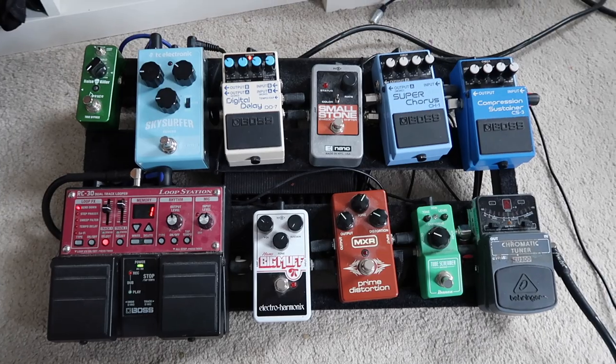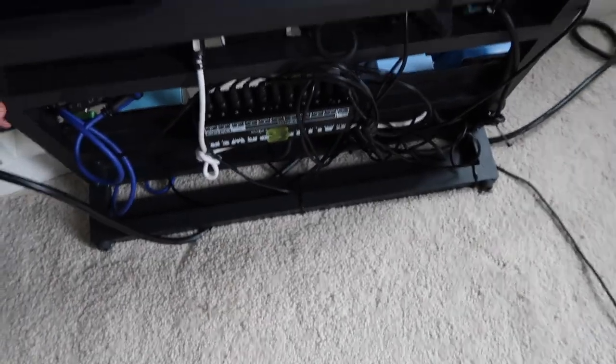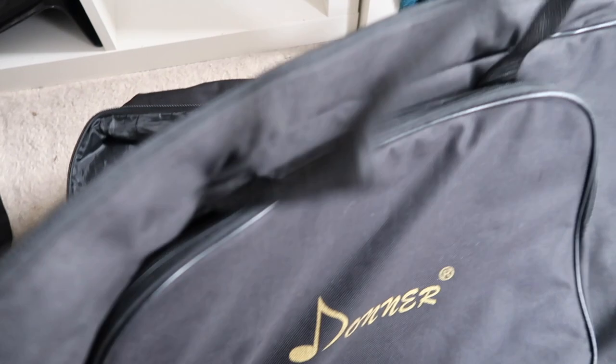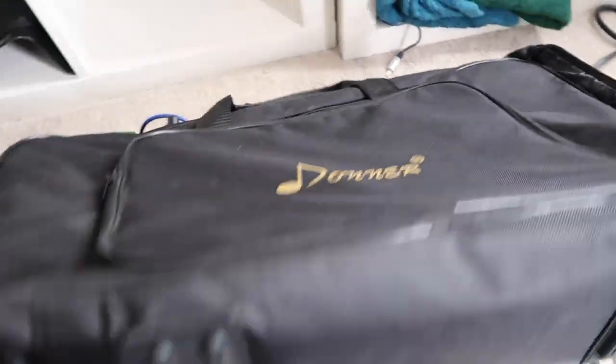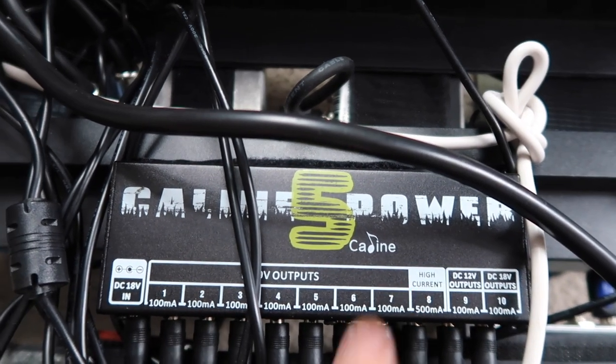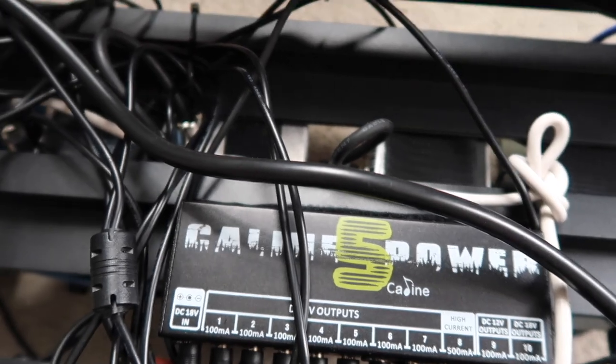This is probably the bit you'll want to see — my pedal board. This is a Dona DB3. It's fairly compact and it comes with a carry bag which is handy. I think it's about £40 for all this and it comes with Velcro. I've put Velcro around the sides of it. For the power pack I have a KI Gain Power 5, which is about £20. So the pedal board is about £40 and the power pack about £20 — fairly good value.